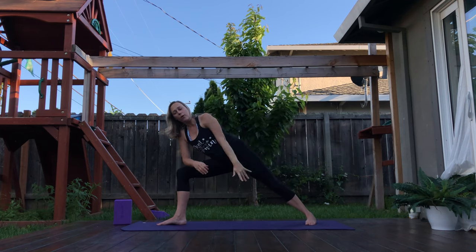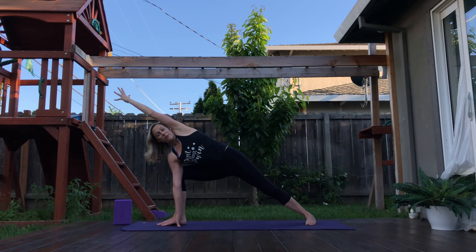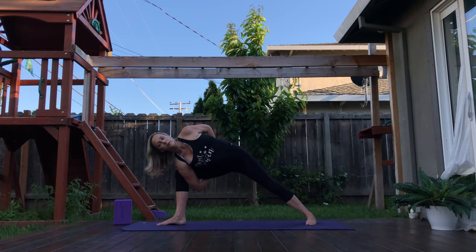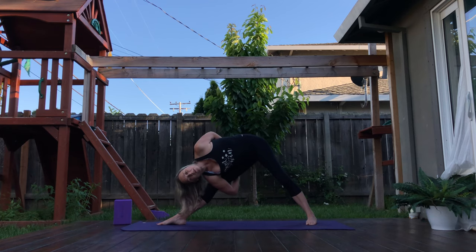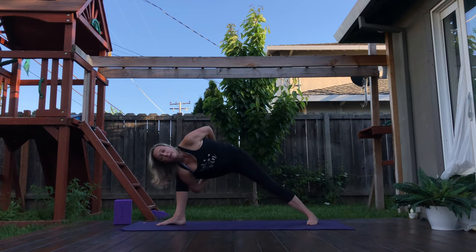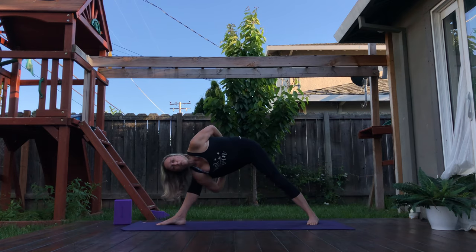Extended side angle pose — elbow to knee. Or maybe down to the ground or that block on the inside of the front foot. Now it's your choice. Maybe you feel very happy wherever you went. Maybe you want to go for a half bind or a full bind. You choose. We're going to be here for a little while — play. If you came into the bind, consider straightening that front leg for a bounded triangle as your torso folds forward over that front leg. Notice where you can soften, and don't worry about straightening the leg immediately — it takes time. It might straighten an inch, it might straighten four. Eventually with enough practice you'll find more flexibility.